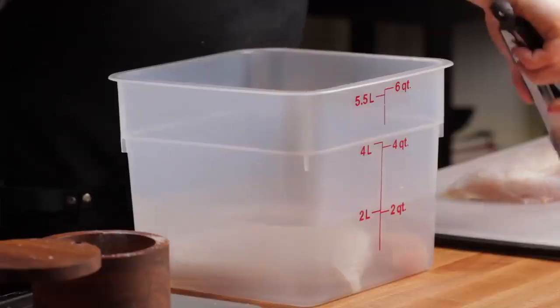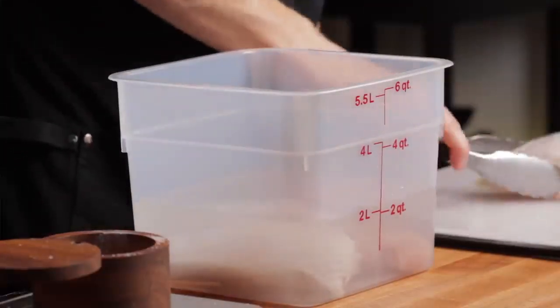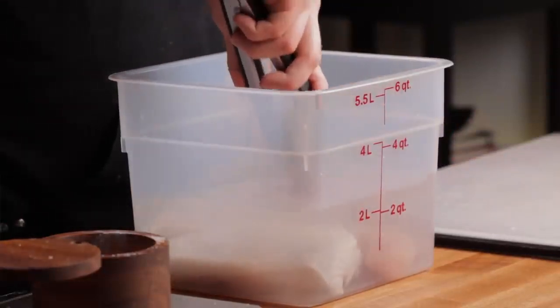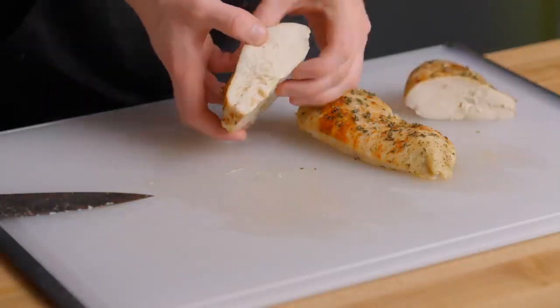But when meat is brined in a salt solution, the solution actually dissolves some parts of the protein structure of the meat, so those muscle fibers can't contract fully, and therefore they retain more of their moisture during cooking. And in addition to that, as the proteins break down, the meat also becomes more tender overall. So both of those factors combined lead to an extremely tender and juicy result.